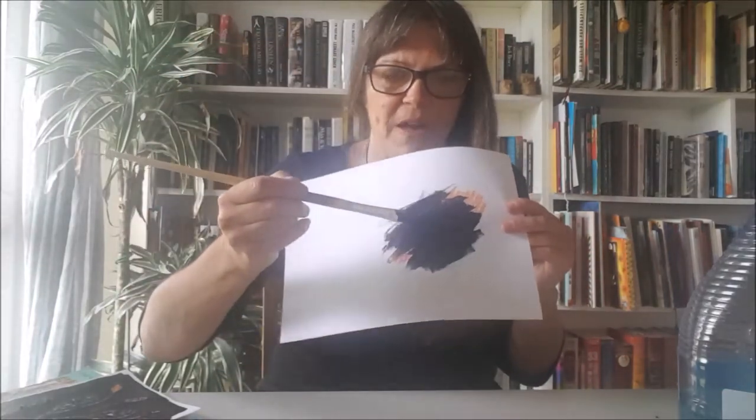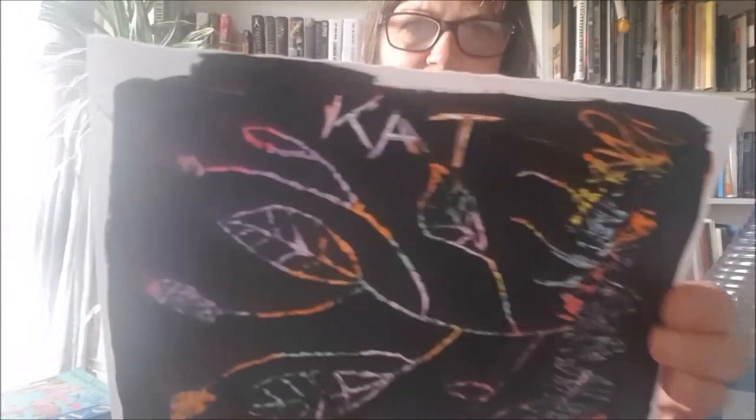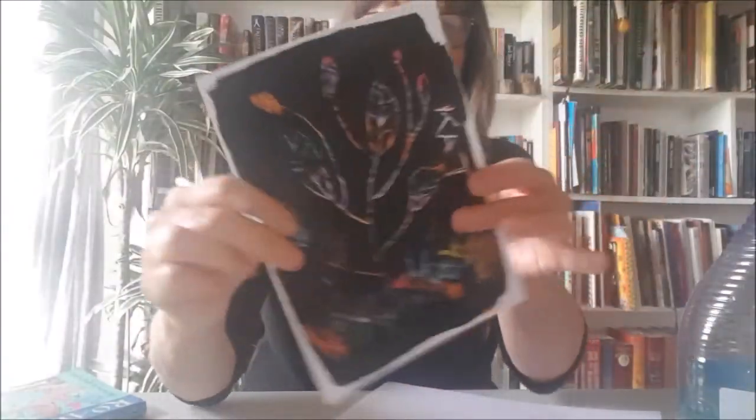Once it's dry — you can even use a hairdryer if you're not patient, and I'm never very patient — do a second coat on top as well. Once you've got the second coat and it's dry, it'll be ready to scratch. You can use your little scratching tool, or anything like tweezers with a pointy bit. Just to show you — I'll put my name on here. My name for short: Cat. All you do is scrape and you can put any design.